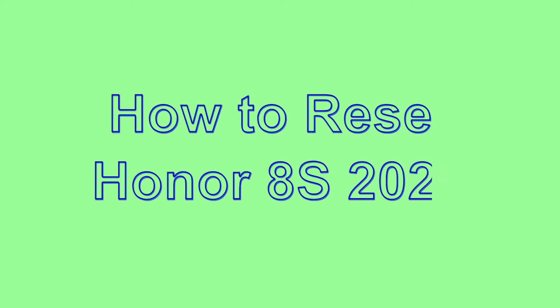Welcome to Android Pro Tips! In this video I'm going to show you how to reset Honor 8s 2020 in different ways.